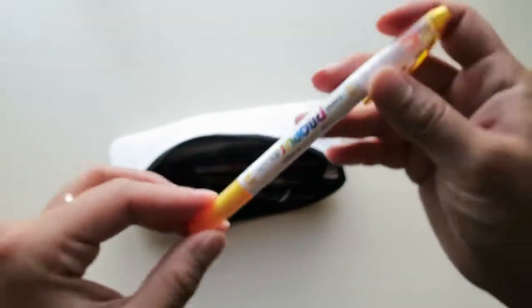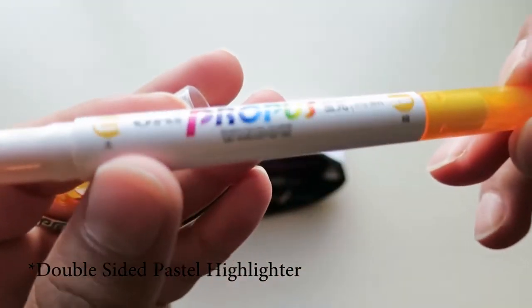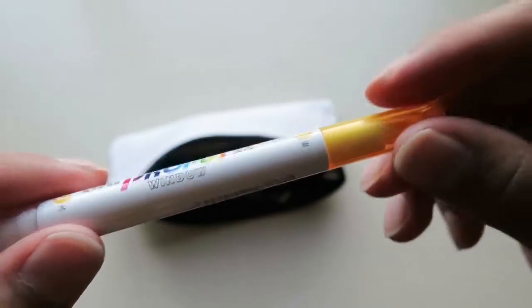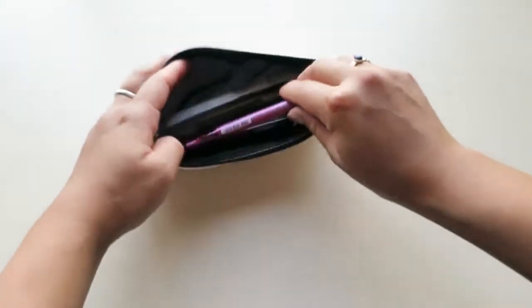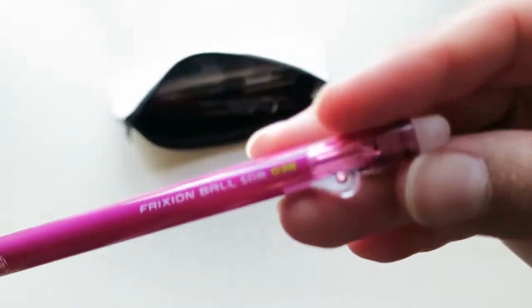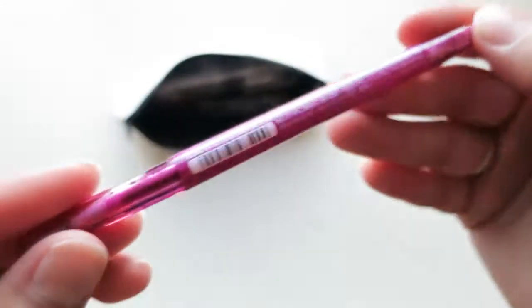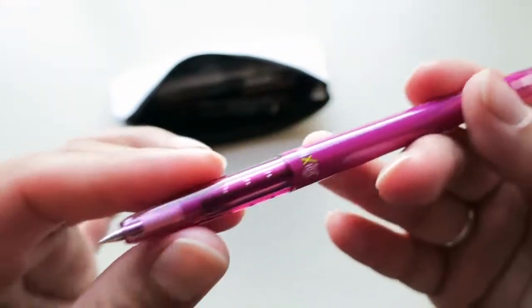Next we have what I believe is a highlighter. It has this thick end and then on the other side it has a thin side — I really like the color. The next pen in the bag is this Frixion Ball Slim in 0.38. These are erasable friction pens, so you rub away the ink with this end. I thought it was a cap so I was trying to take it off, but it is actually a click pen. I really like the color.